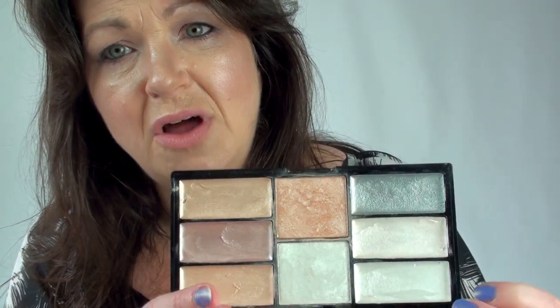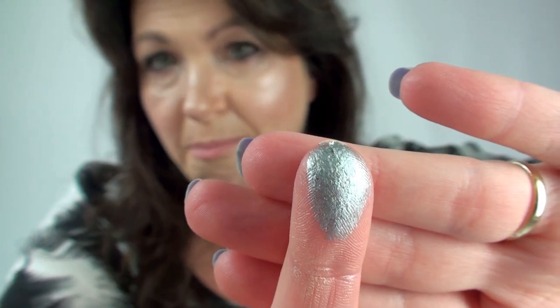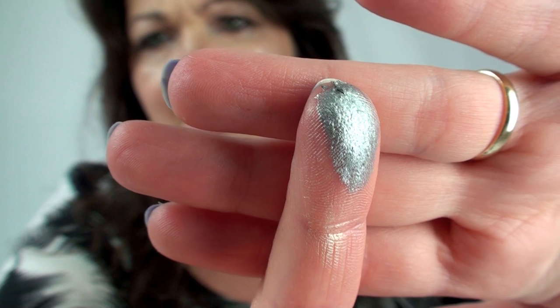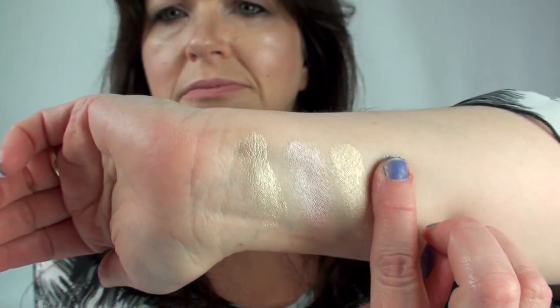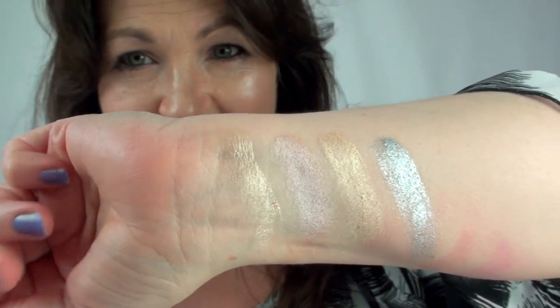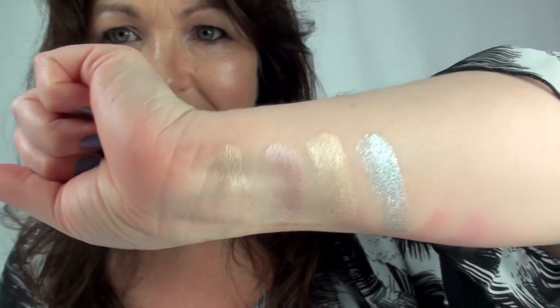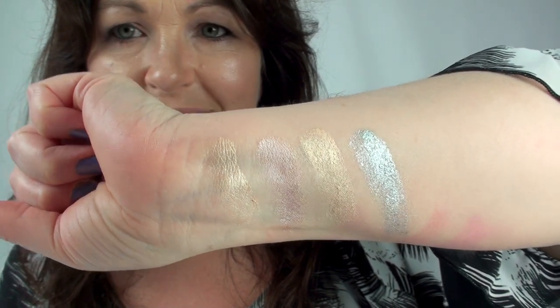So we'll go on to the cooler colours now, which are your silver, then a pearl colour — like a pearlescent white — and then pure white. The silver one is so pigmented. It also doubles as a beautiful eyeshadow. Look at the pigmentation on that — it is just incredible. I didn't swatch it twice because there wasn't enough product; I swatched it twice just to smooth out the cream. That is just absolutely gorgeous.